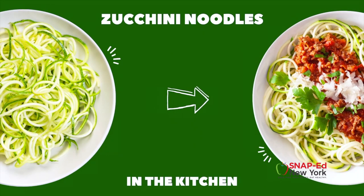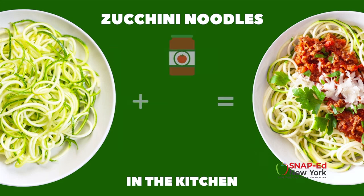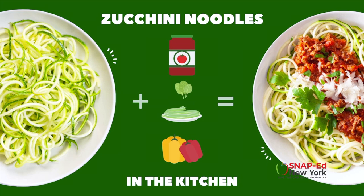Just in case you grabbed that bag of zucchini noodles at the store, here are some ideas of what to make. They're a great addition to bulk up the nutrient content of regular pasta, or a good alternative for those who can't have gluten. Cook them with a tomato or pesto sauce and vary your vegetables by adding bell peppers or spinach. Then top it off with some cheese and a protein for a delicious meal balanced with at least three of the five food groups.